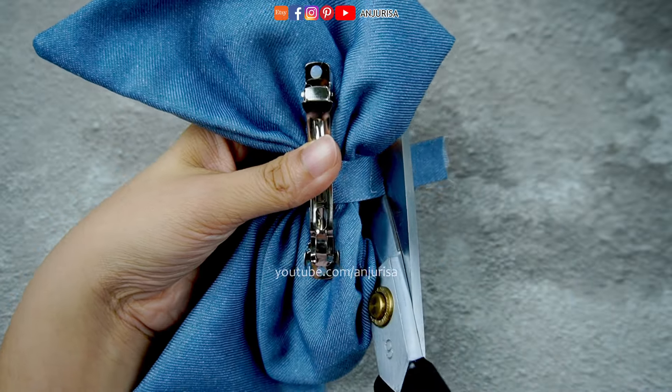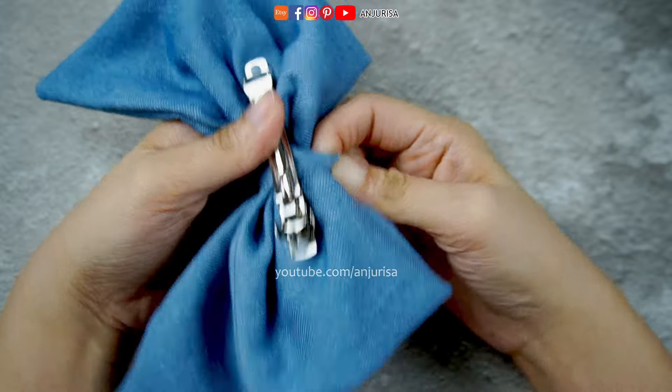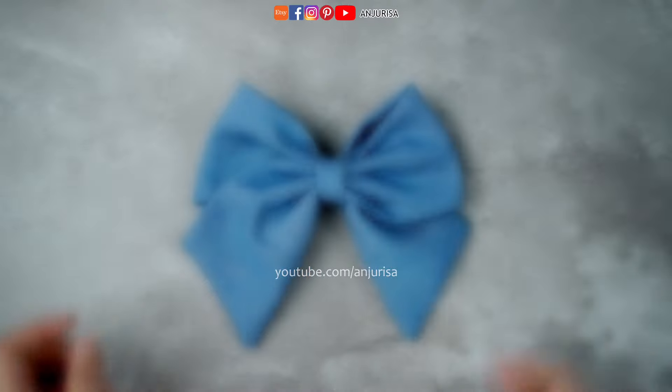Trim away any excess fabric for a clean finish. Flip it over, and that's it — a beautiful handmade bow is ready to go!